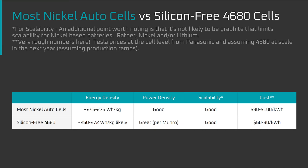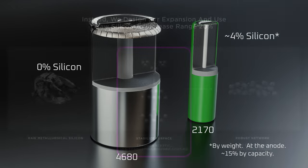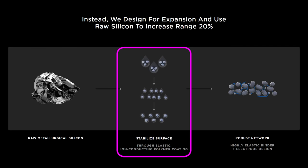What are the implications of a pure graphite anode? Why did Tesla make this design choice? And finally, is this a bad omen for Tesla's polymer coated silicon technology?